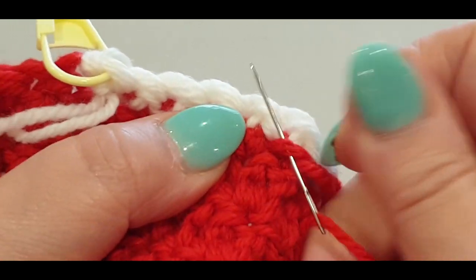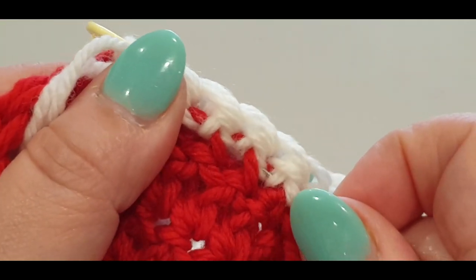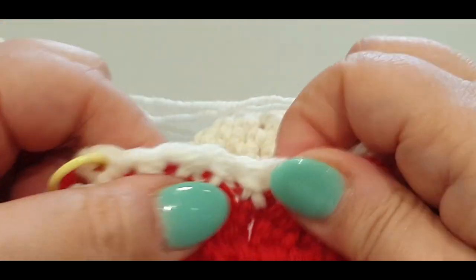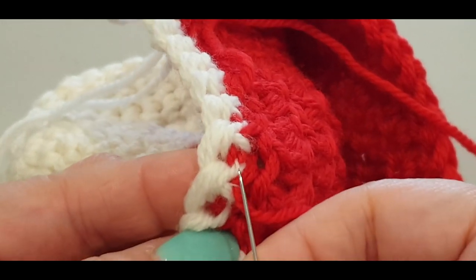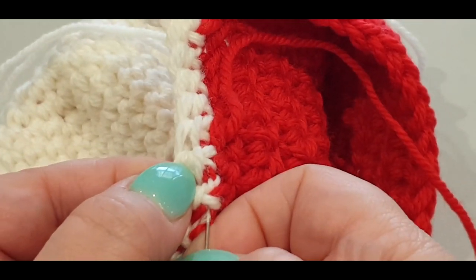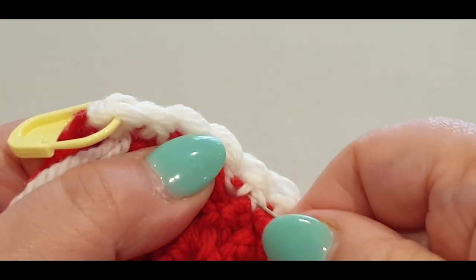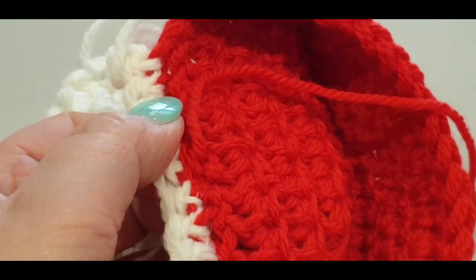Split the first red stitch you come to, go under the white threads and through some red thread. Check you can't see the needle from the front. Pull the needle through carefully — don't pull too tight. Go back the other way, splitting different yarn so you're not unraveling what you just did. Check the front — all good. You're done with this thread.